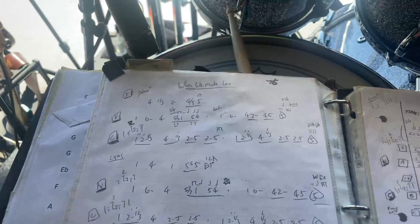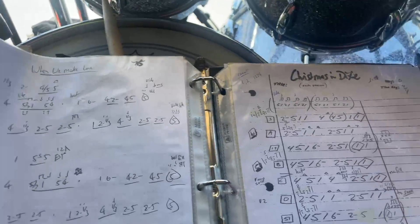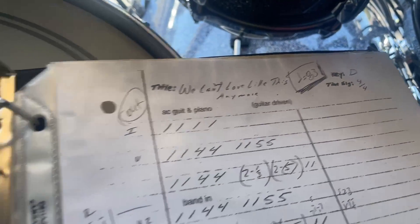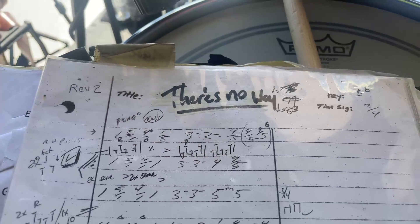The stuff in the back is usually songs that somebody will be holding up a sign for — like 'This is our 50th Alabama show, can you play We Can't Love Like This Anymore?' or 'There's No Way' — that's another one.